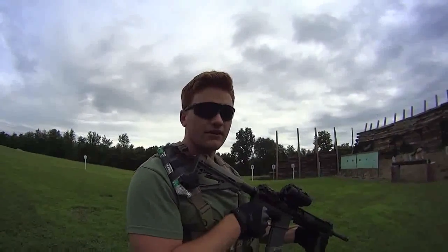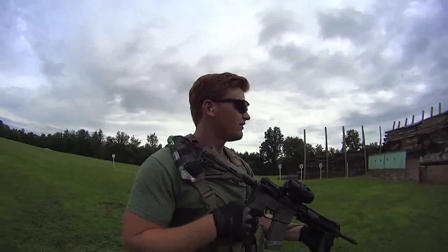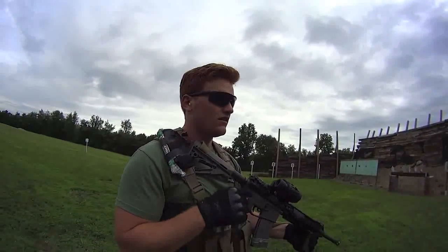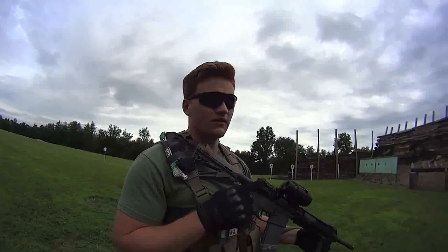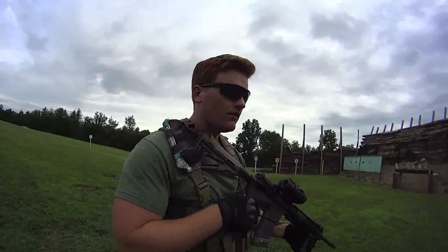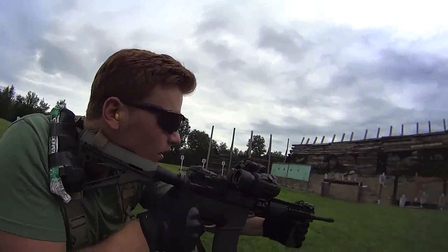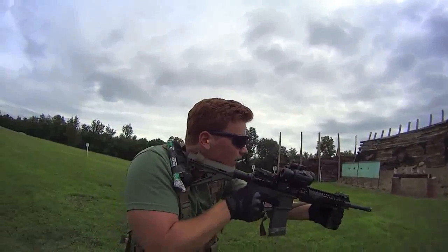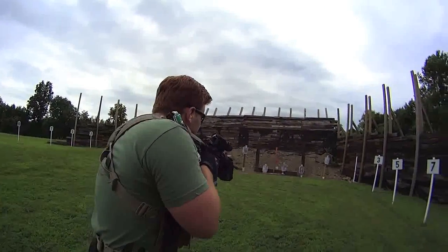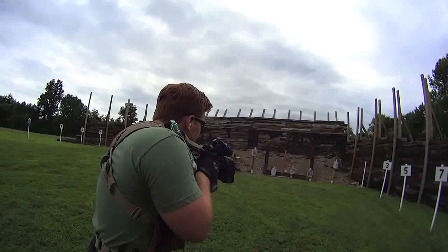So we set up a drill here. We intentionally arranged the ammo to demonstrate a transition. We'll do a box drill. I'm going to run out of ammo and I'm going to transition to finish out the drill. Stand by. Box drill, target one and five.